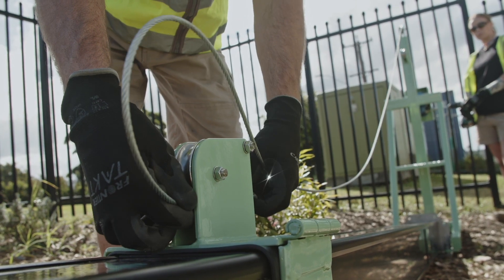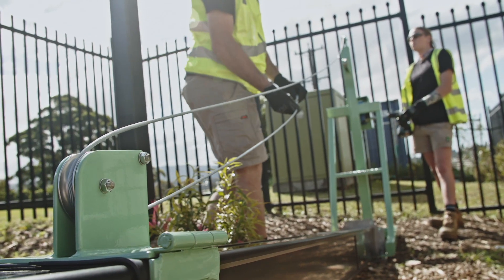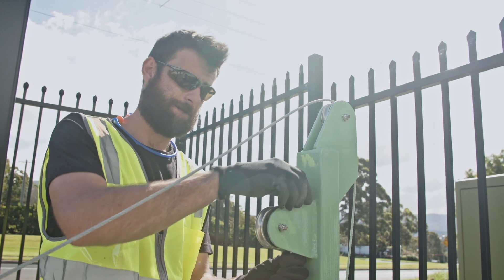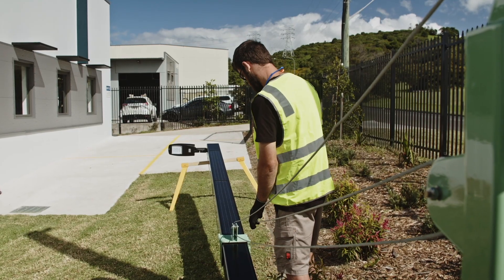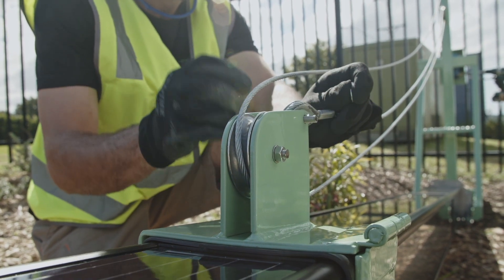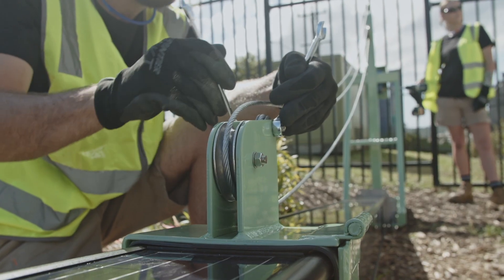Use your battery drill with a 5 ¾ inch socket to unwind the winch cable, feeding it through all three of the pulleys in the winch system, making sure the correct sequence is followed. Clip the winch cable back into the grip sleeve and secure it with the supplied hardware.